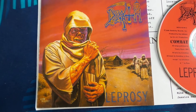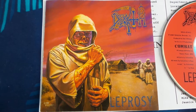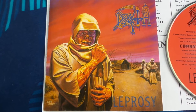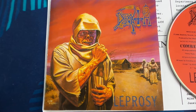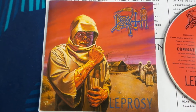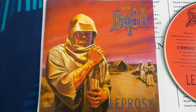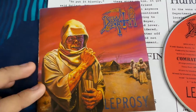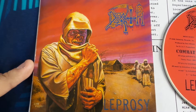Hello everybody! I wanted to do a video on my Leprosy box sets, but before I do that I want to show you this Death Leprosy CD. I bought this CD years ago — I think in 2007 or 2008. The front features really cool artwork by Edward J. Rebka.